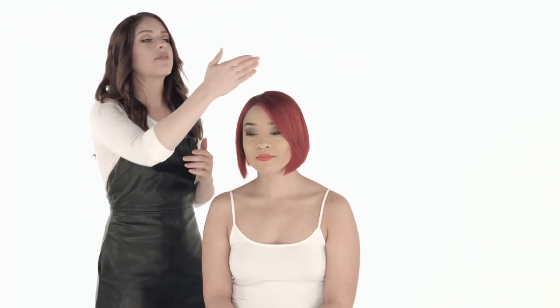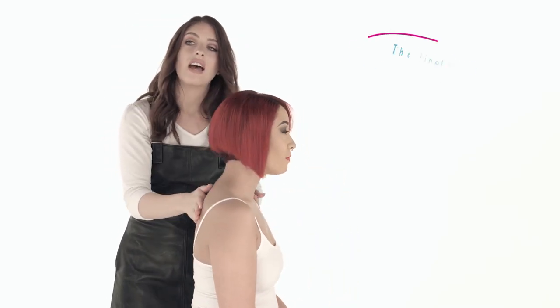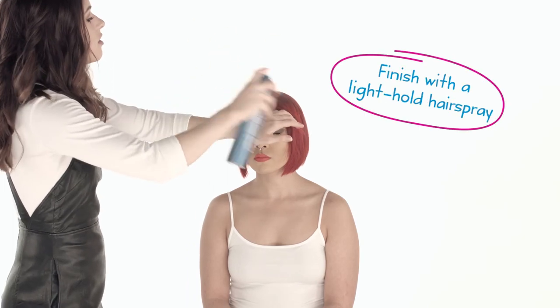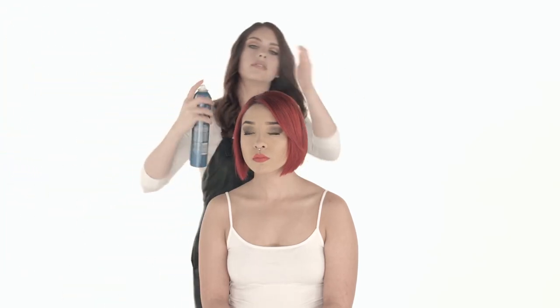Now that we've finished, I notice we have just a few little flyaways — that happens with every haircut. I always like to take just a light hold finishing spray, gloss it right over, piece everything, and make sure it's laying perfectly where I want to. Before I do that, I'll show you how everything's nice and smooth — we can really see our line, everything should be really crisp and clean without having to use much product. A classic way to style this out is to finish with a light hold hairspray, spray it down the hair shaft to get any little flyaways, while still keeping a little bit of body and volume. It should look like glass.